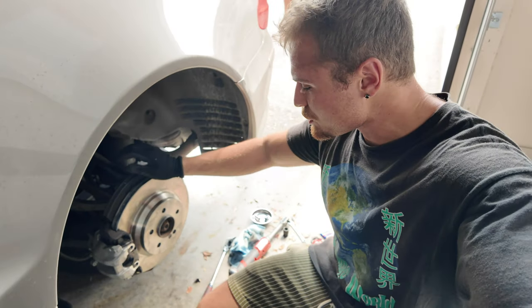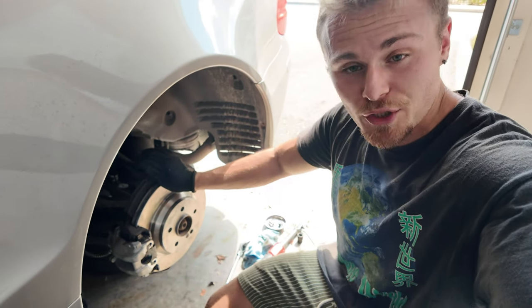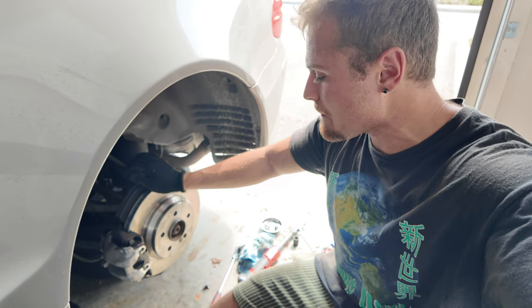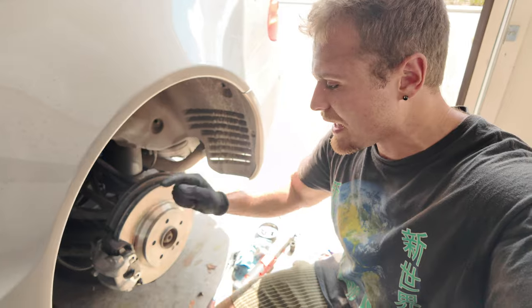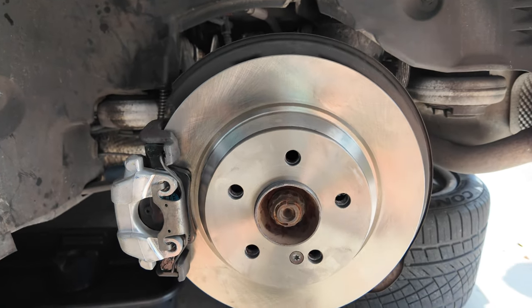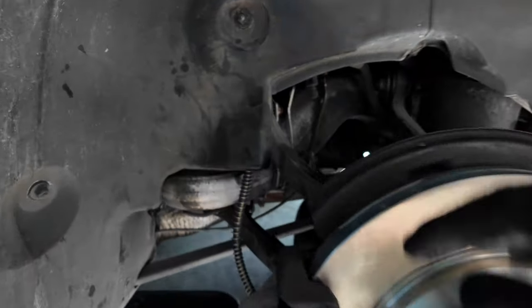We have officially replaced everything on this rear left side. Now I'm going to go work on the other side of the car — might as well do everything in pairs, because the right side is probably going to fail soon anyway. Here is a quick peek of what everything looks like when it's all put together — nice and shiny. I don't think these pads have been done in years, so it's nice to see everything went in smoothly. New brake line is on.